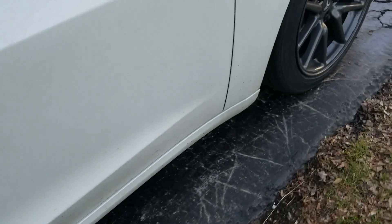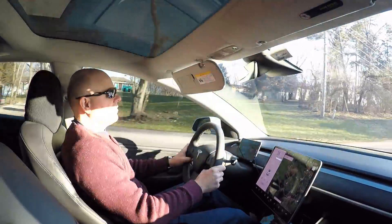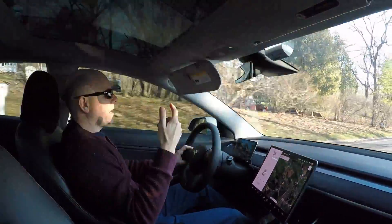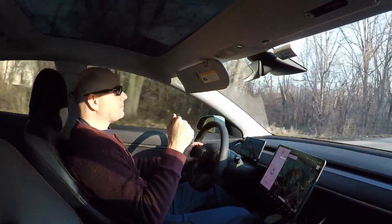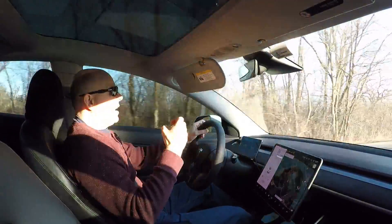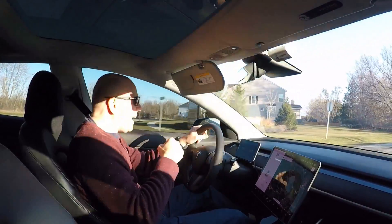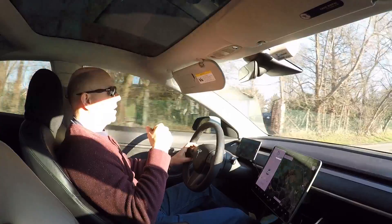I've been doing some hypermiling testing where I do my absolute best to never touch the mechanical brakes. Therein lies the issue — the brakes really don't get used. If this car sits for more than a day or two, when I get in and try to accelerate away, I really have to push the accelerator a bit and I hear this bang as the rear pads break loose off the rotor because of the rust.